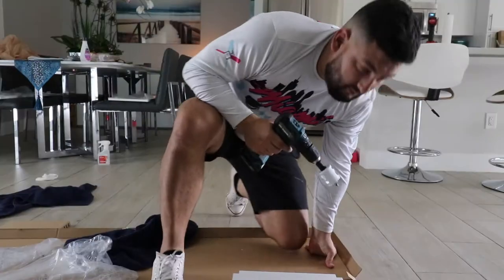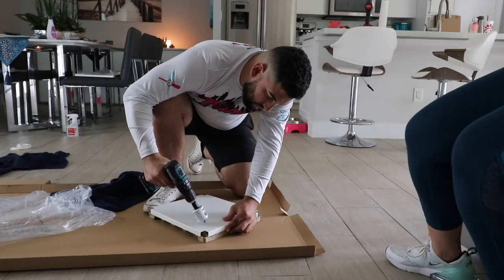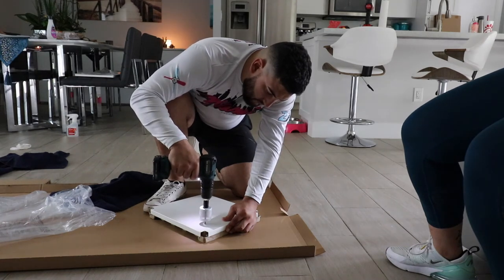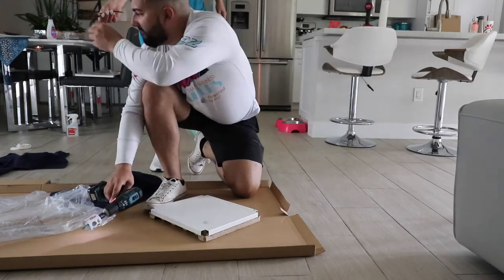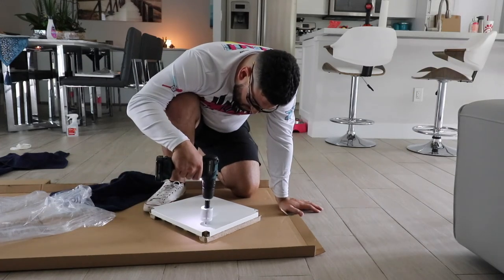The second cabinet was much easier — we knew exactly where the door was going to be, so we just went straight into it. The grommet I had purchased to run the cables through was a little too big, so we ended up having to drill two bigger holes in the cabinet in order to get the grommet to fit.